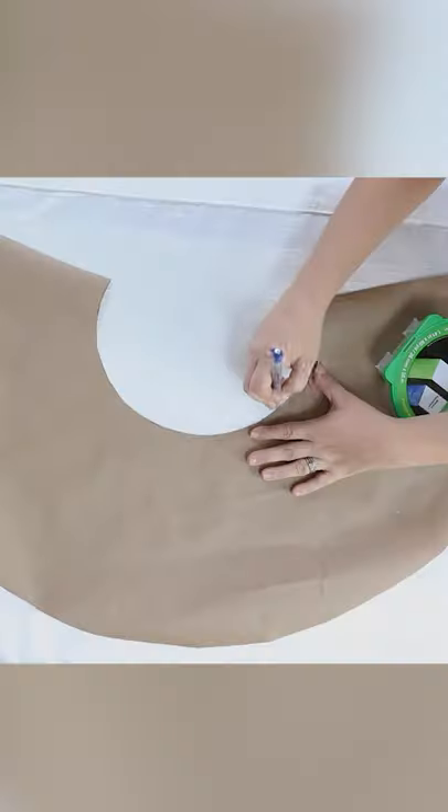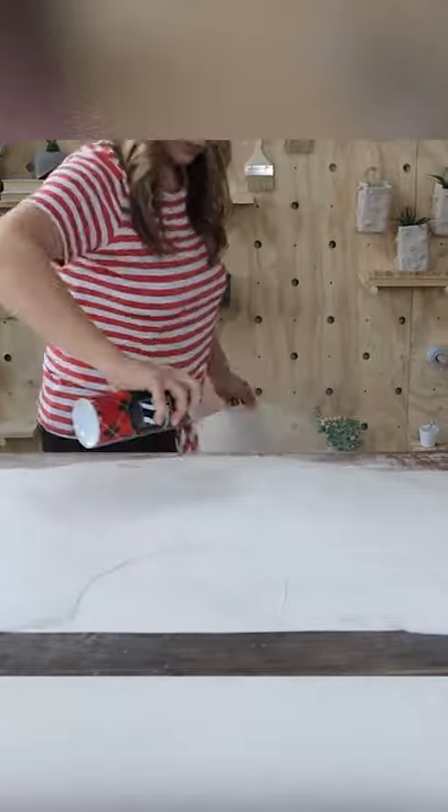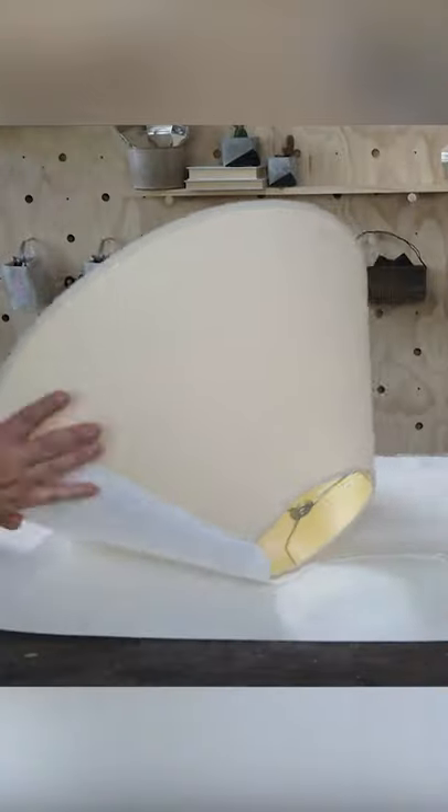I used an old curtain that I had from my room, traced out my template, and cut it out. Then I used a spray adhesive to put my lampshade on — it worked really well.